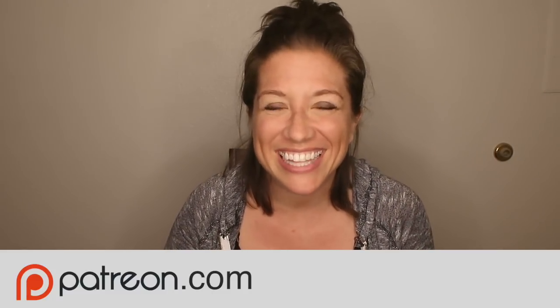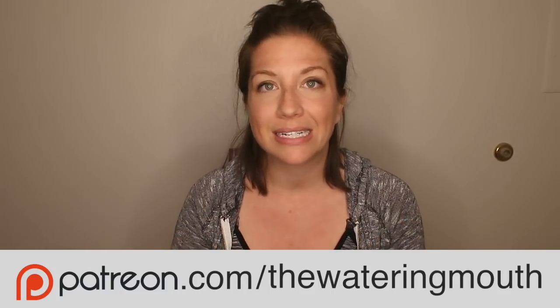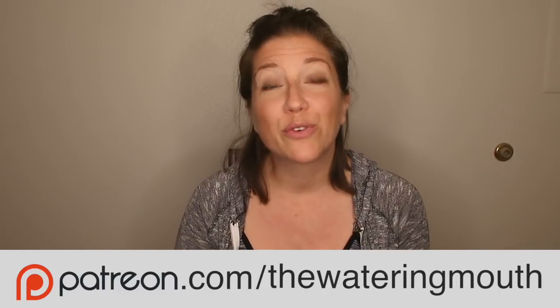Please support me on Patreon — it's a place where you can get exclusive content that no one else sees, and you'll be supporting me and helping me make more videos like this. As always, thank you so much for watching. I so appreciate you. I hope you have a great day. See you in the next video. Bye!